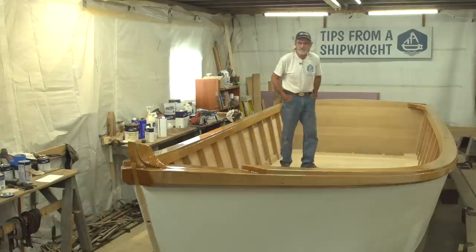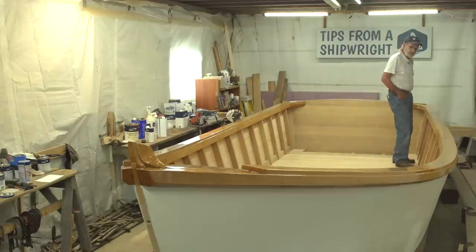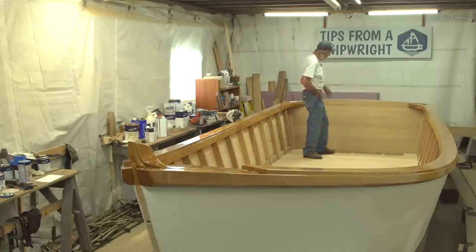This thing is huge inside and it feels very much like a skiff — it really does. When you look around it's just got the whole flavor of it.